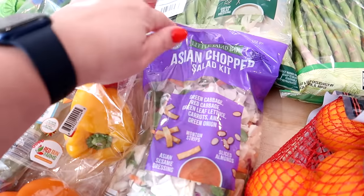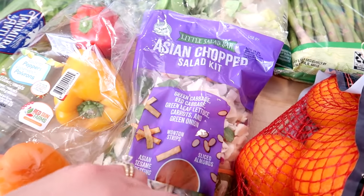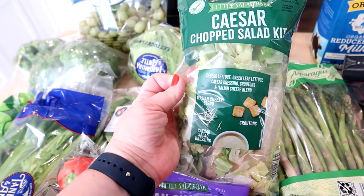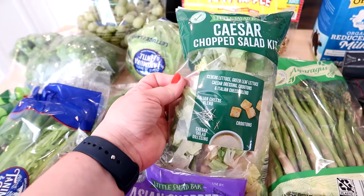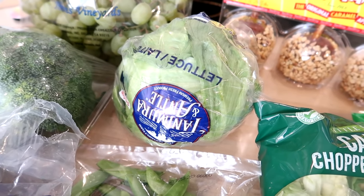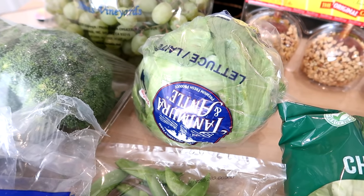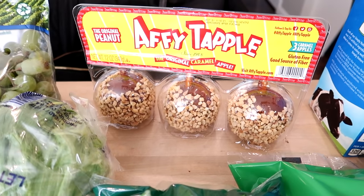I got some peppers for a recipe this week and for snacking. I got one Asian chopped salad kit for a dinner side and a Caesar chopped salad kit for myself for lunch — I'll throw some chicken in there. I got some sugar snap peas because my kids really like to snack on those. They didn't have shredded lettuce, so I got a head of iceberg lettuce to shred myself.